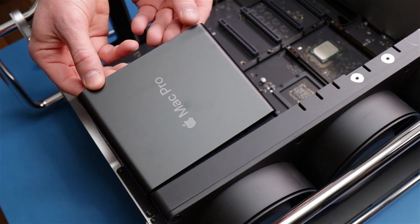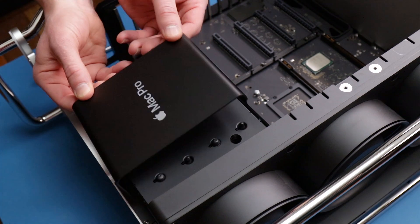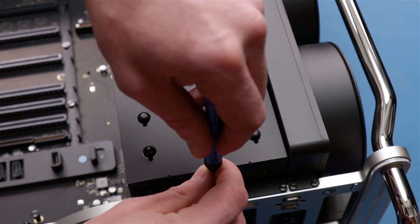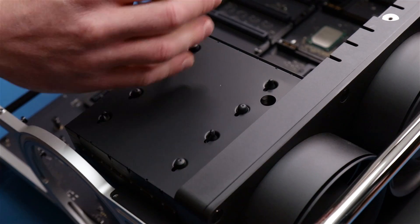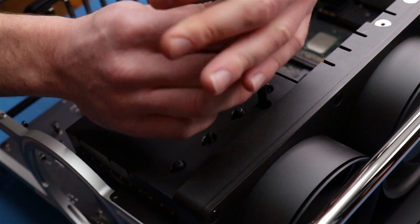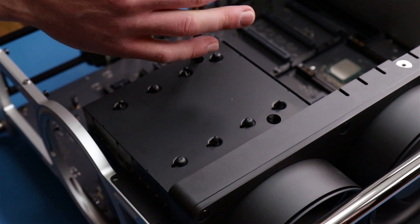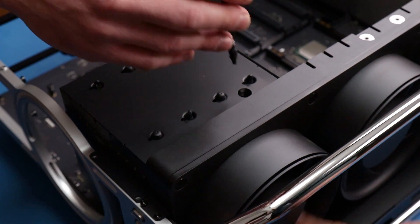Alright, we're gonna take off the lid here so we can get to the rest of the heatsink. We got a couple more screws to go and then we can finally get this out. I want to alternate here so we don't put uneven pressure on the CPU as we loosen them. It looks like it has one fan just dedicated to CPU cooling. Yes, one big fan to cool down this big heatsink.